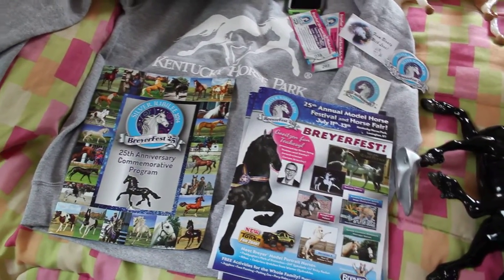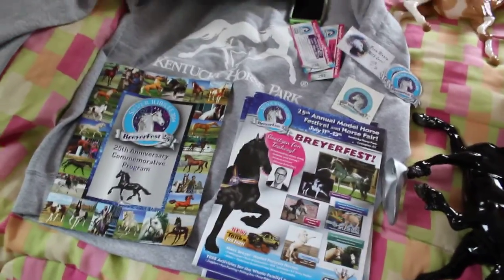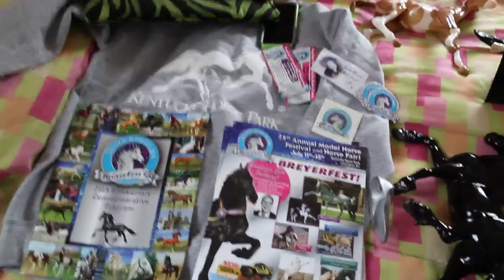Hi guys, it's IdaKissGirl here, and I'm finally getting around to filming my What I Got at Briarfest 2014 video. I'll start off with some extras, and then I'll get into the models. I'm sorry this is super late, but you do what you can.